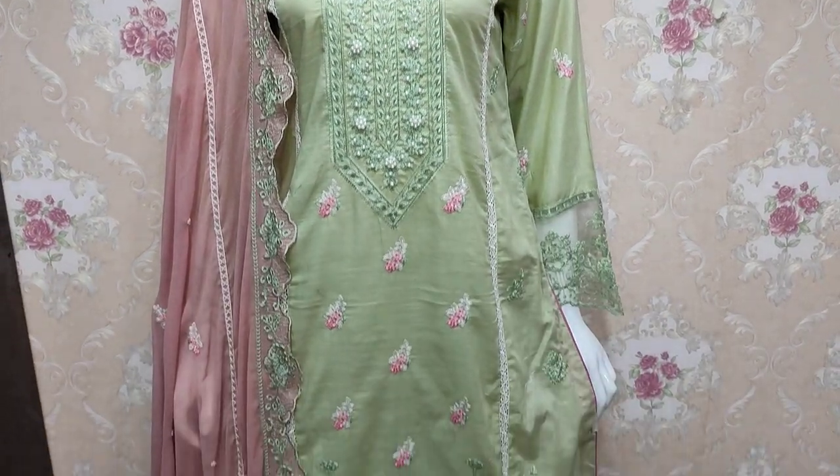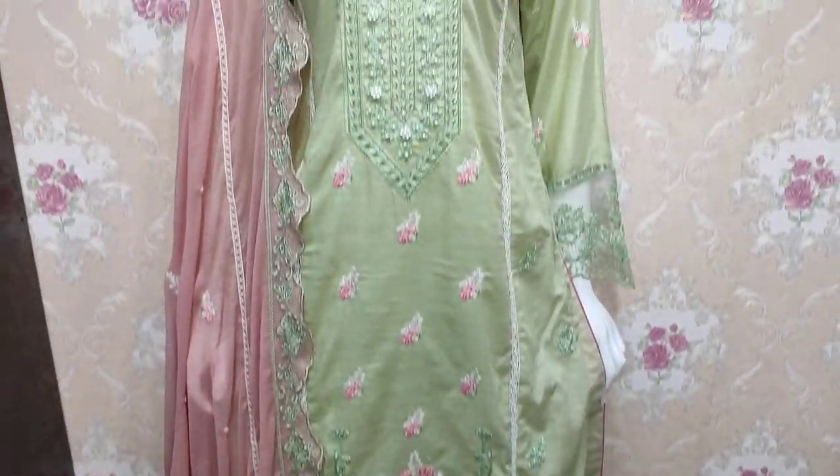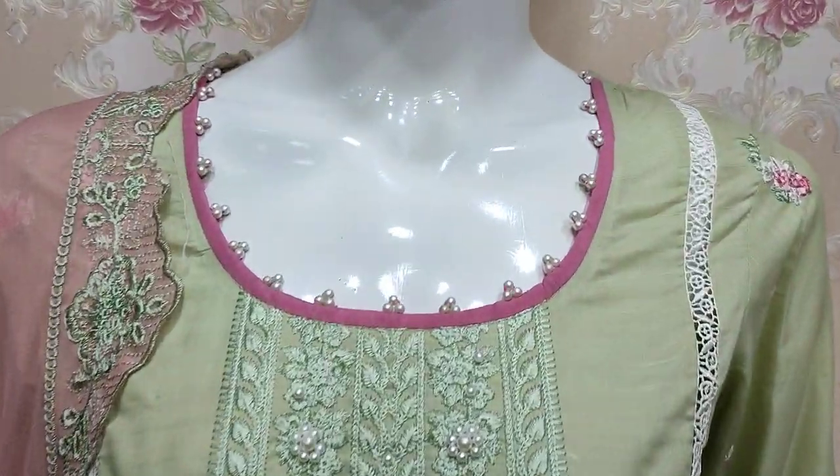Hello everyone, I am Abdul Qadir and I am here in the Thakafat Collection where summer cotton fabric has been launched in summer cotton.